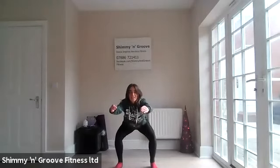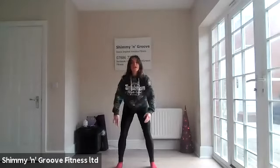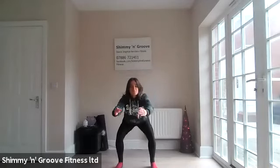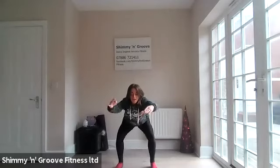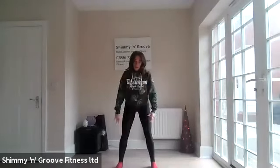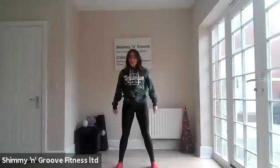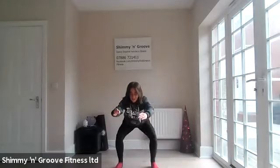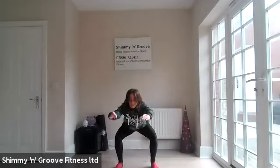Stay behind your toes. Reaching forward to get that stretch. Good work. Breathe in and go. Good work! Woo! Good job. Lovely. March it out.